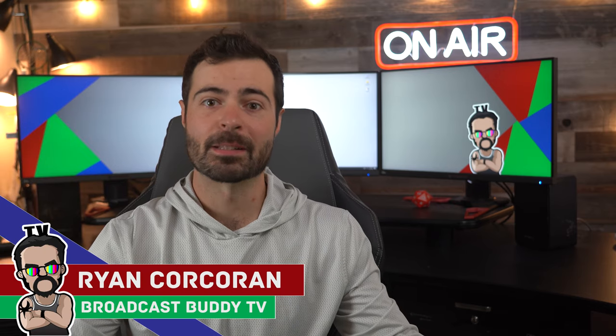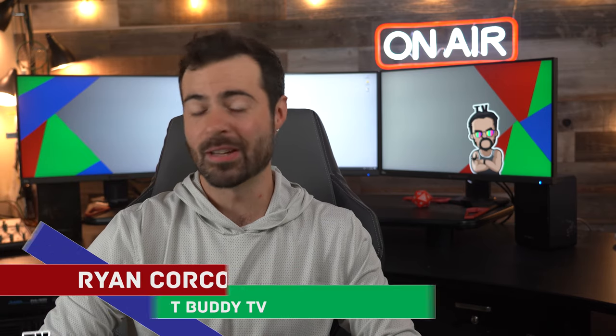Hey everyone, this is Ryan Corcoran with Broadcast Buddy TV, the all-around go-to channel for all things broadcast television, where it is our goal to equip you with the tips, tricks, and know-hows to help make you a better broadcaster. If you're new to the channel, please consider subscribing and hit that bell icon so you never miss an upload.